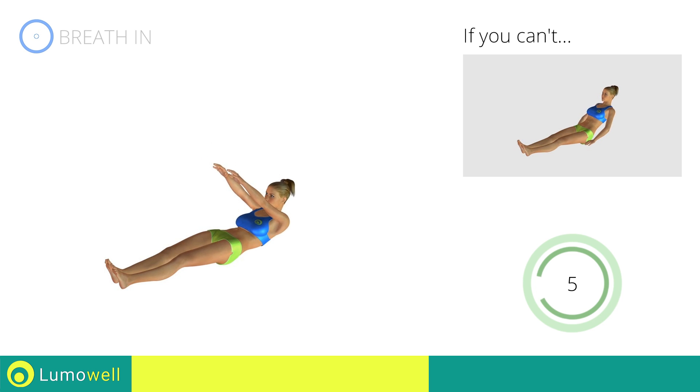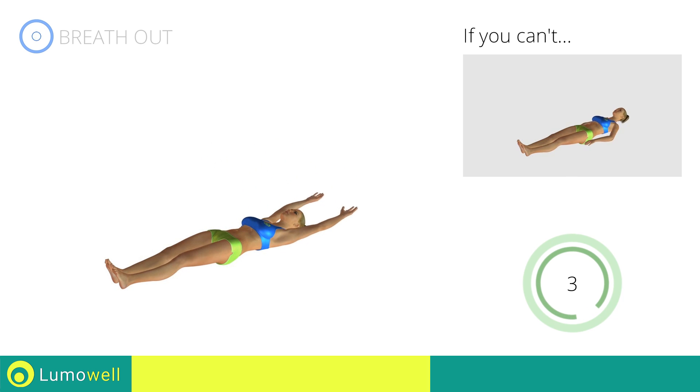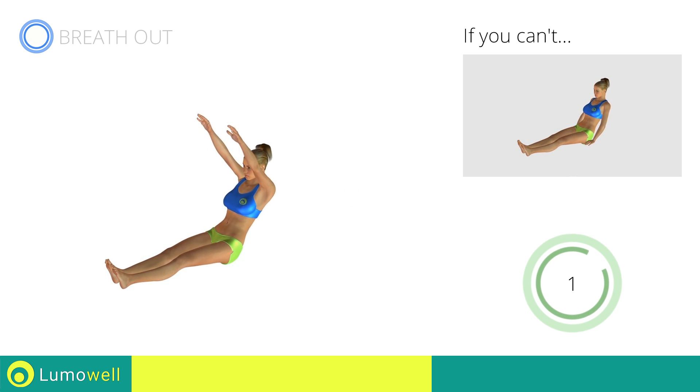Don't lift your feet during the exercise. Stop!